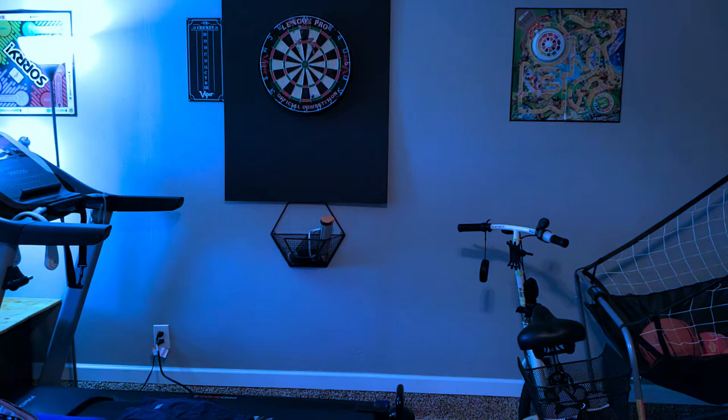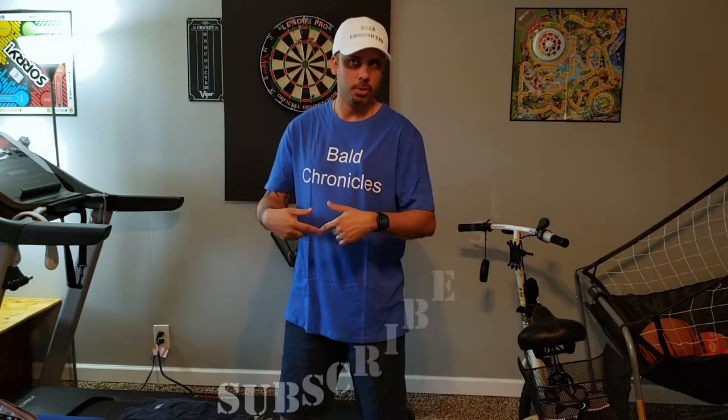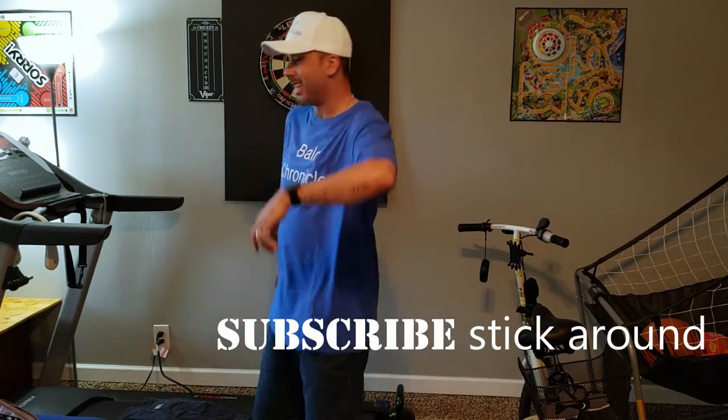What's up everybody? Mr. Bald back at it with another special handful of items. What we have, we're gonna do an overview of something old — some are new, some are old — and that is my Carhartt shorts. Five pair of them. So without further ado, let's get into it.